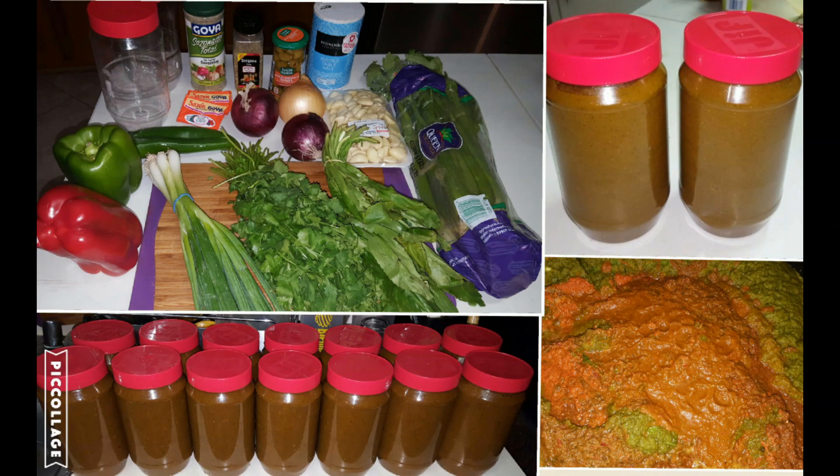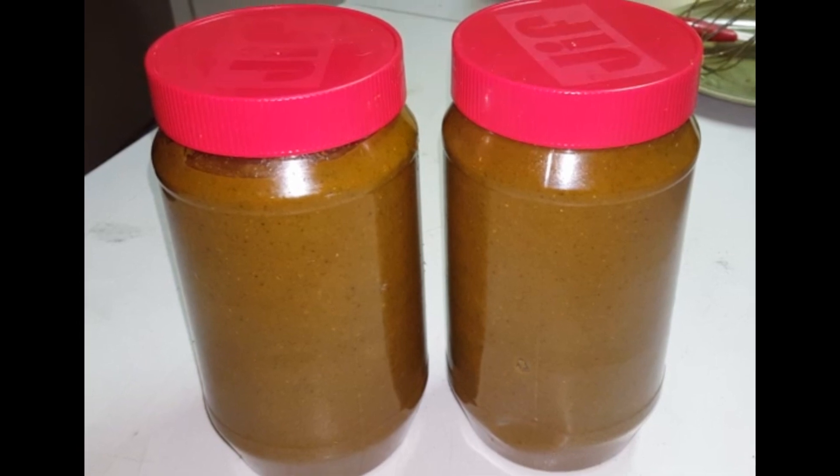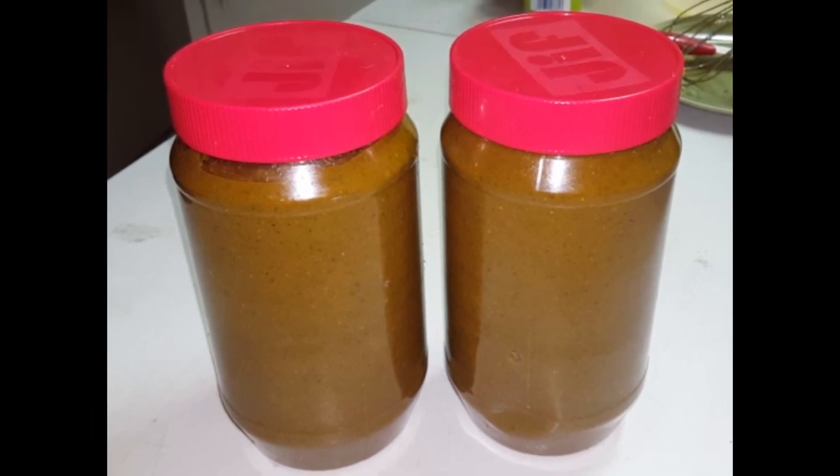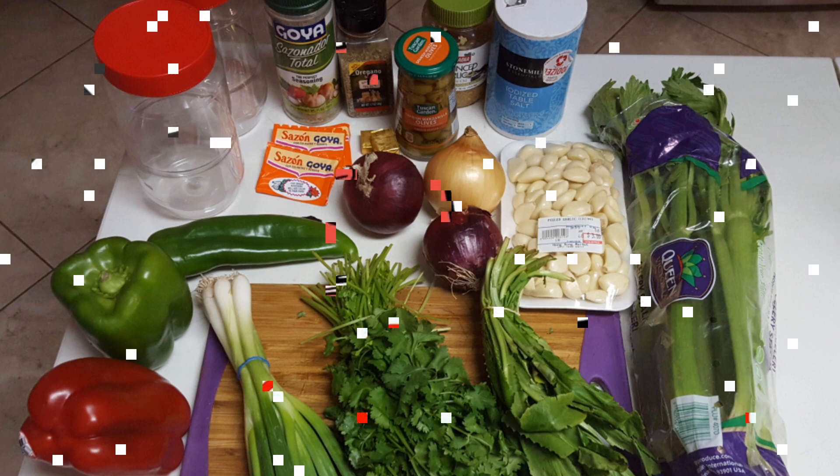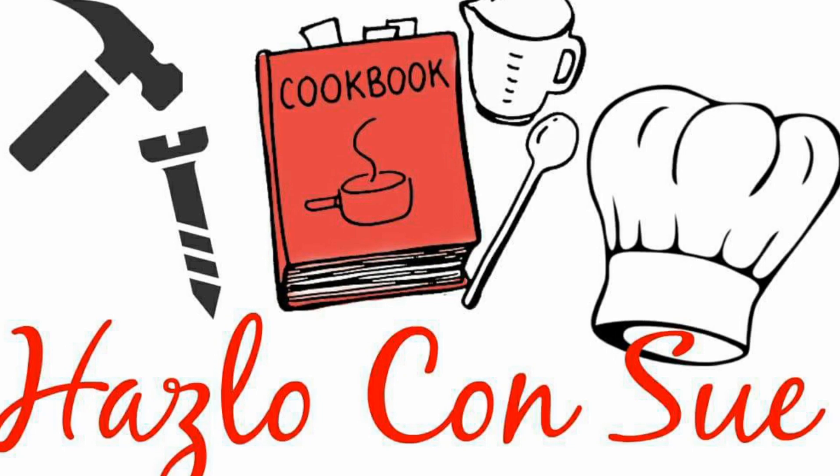Hi guys, today we will make my sofrito recipe. I learned this recipe from my wonderful mother-in-law. I've been using this for years and I use this on most of my meats, some of my rices, my beans. I use this so much and I want to teach you how to do it.